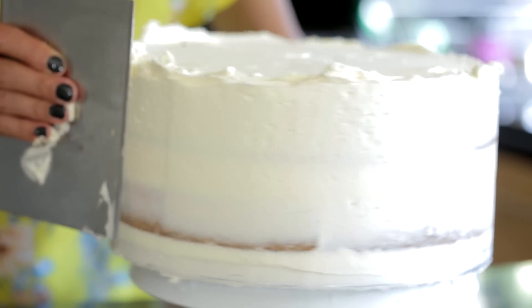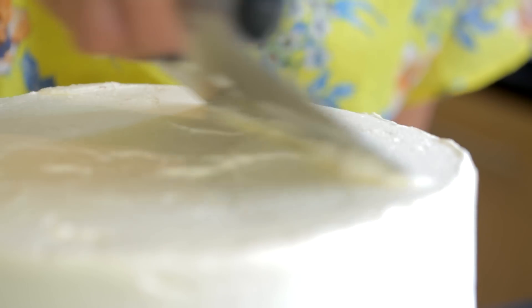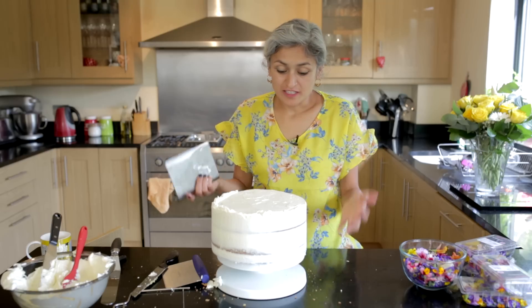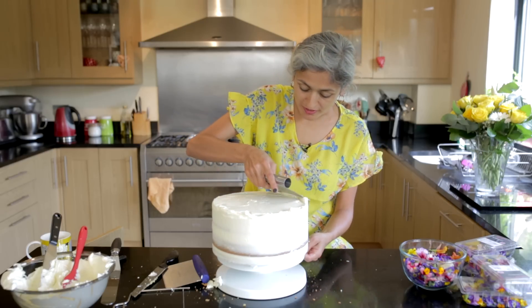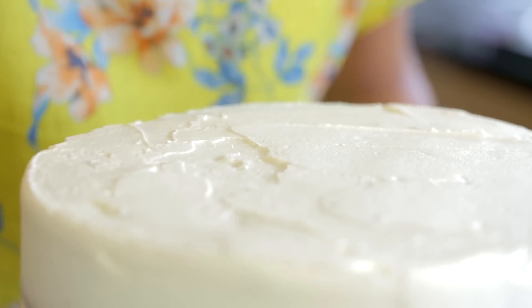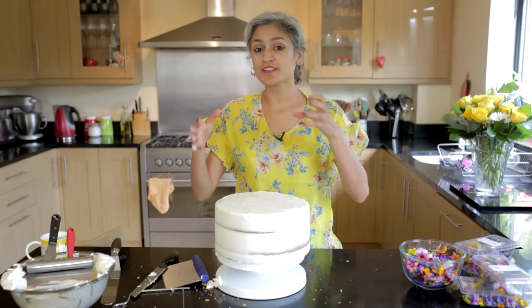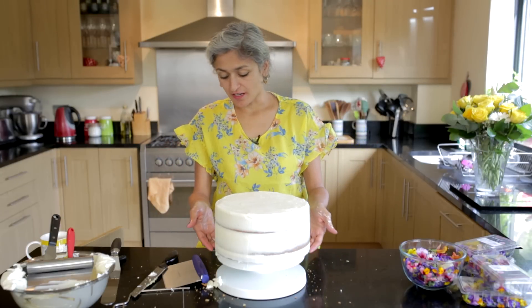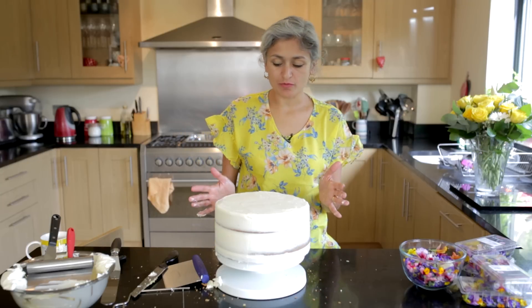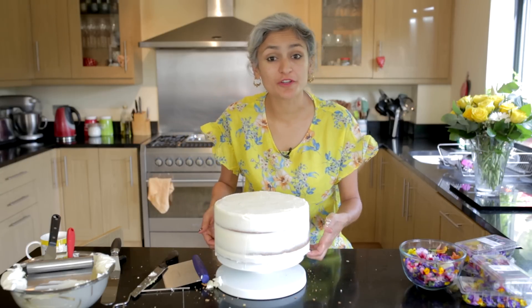Just going to turn it around and get the edge a bit smoother. I need it to look homemade, made with love, so I don't want an exact smooth finish — I just want it to look a bit rustic. This is now going to go in the fridge to chill for an hour or so, so that the buttercream gets nice and set and then we can work a bit more on it.